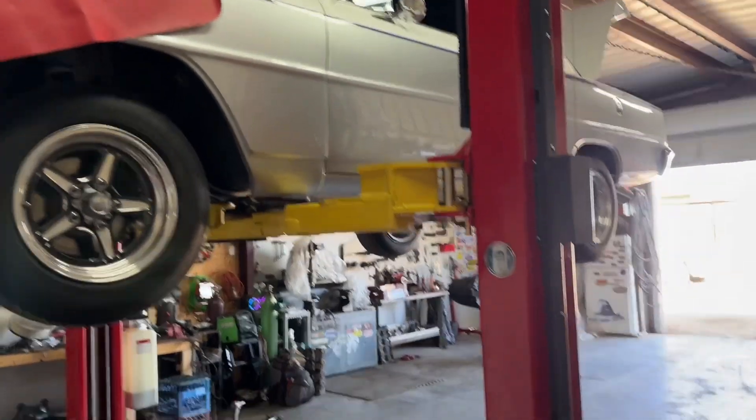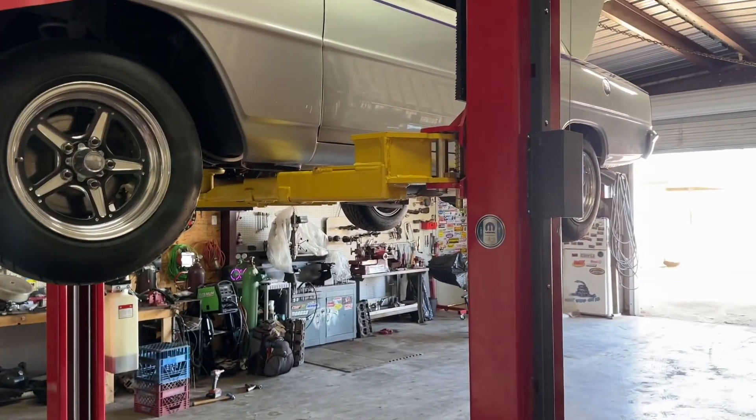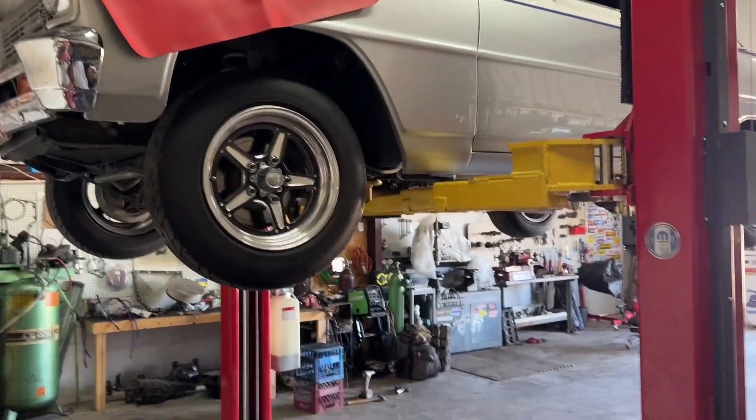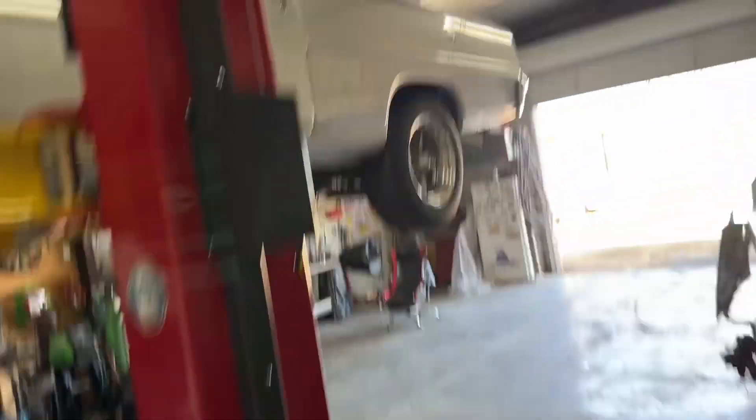As you can see, I got a lift now, thanks to my dad. So that's pretty sweet. That's a 66 Chevy. It's pretty cool — putting power steering on it, but it's not mine. Matches my race car, though.